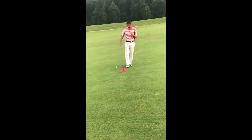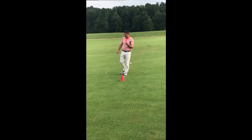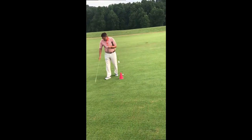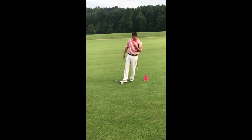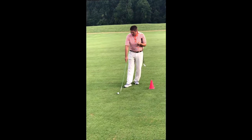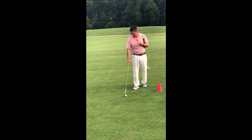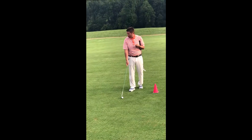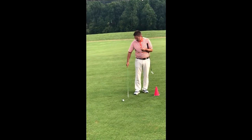Before we get into how to hit this shot, when you're hitting any shot off the ground, I'm just going to draw a line like this, and let's say the ball is somewhere on that line. If the best players in the world come and hit this shot from a flat lie, they would hit the ball before they hit the ground, and then their divot would be kind of in front of that line.